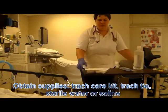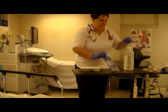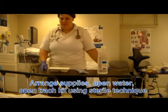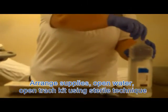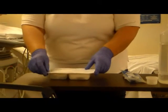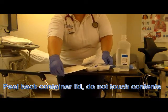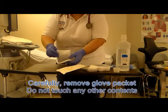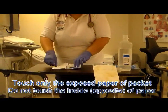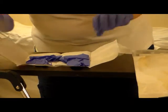Obtain your trach care kit, your trach ties, and sterile water. Take your kit and open it up using sterile technique, first loosening up the cap on your sterile water. Taking the sterile glove packet out of the tray — do not contaminate anything from the inside. Using your sterile technique, which we've talked about before, open up the package.